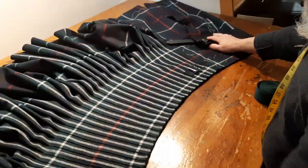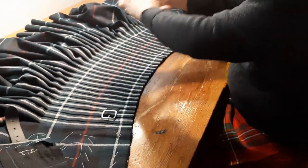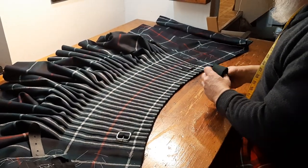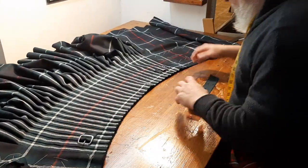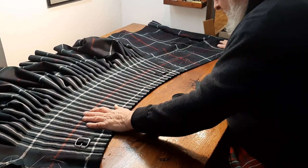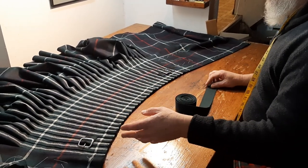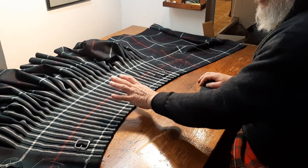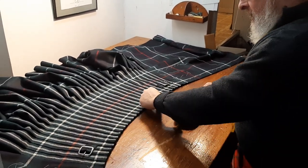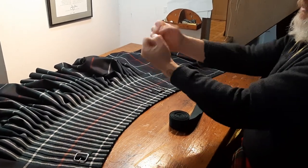So what I'm going to do from here is move that buckle, baste everything into place, press it, and then set it aside. Once the pressing's dry, I'm going to put on the top band. I'm not going to use the tartan for that — which I generally use with lighter weight kilts, the 16 or 18 ounce kilts. This is 22 ounce, and if I use a strip of this tartan, even if it's only a couple of inches wide, we're adding the equivalent of almost two fists of volume to the waist, and we don't need that.